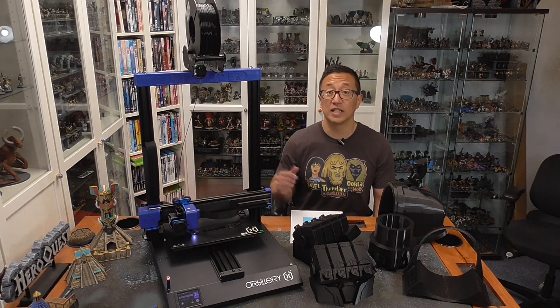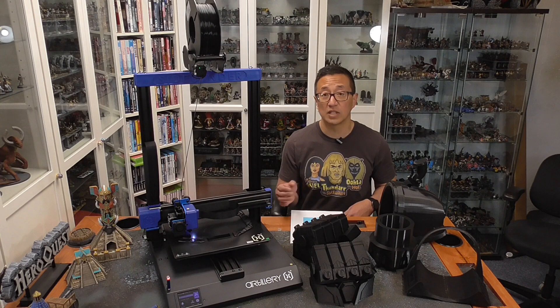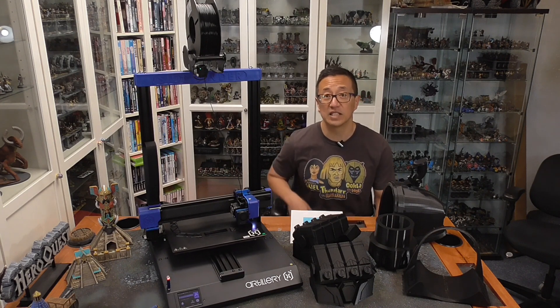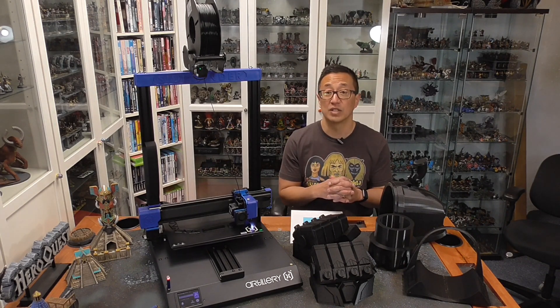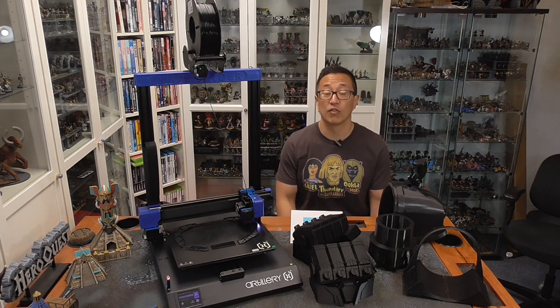The Artillery Sidewinder was sent to me from Z-Banks in order for me to produce a review. They also sent me the Longer LK5 Pro, which is also a large format printer. For the most part, I'm going to be comparing those two in addition to my Prusa MK3S, even though those aren't large format printers. Those might be good benchmarks to see in terms of quality and value you're going to get from this printer.